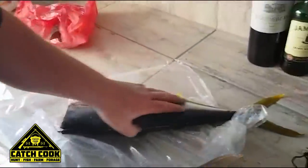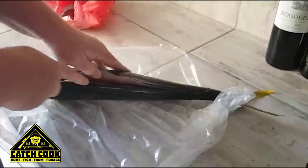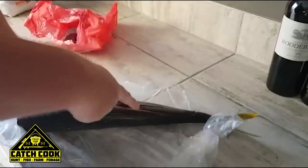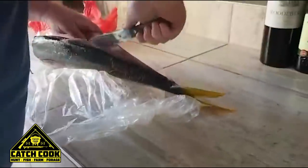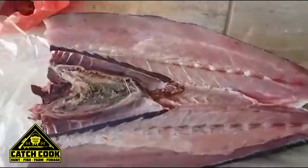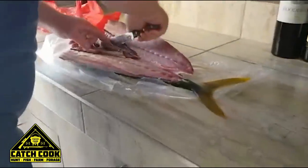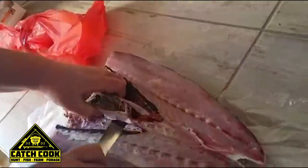Off with the head. Now we're going to continue to fillet it, ready for the braai. It's a little bit hard still — it came from the freezer. It's not 100% frozen yet but it makes it a little bit easier to cut. And there we go, all done and dusted. Now we're going to clean all the insides out. You can see we just cut it all loose and the whole stomach contents come out.